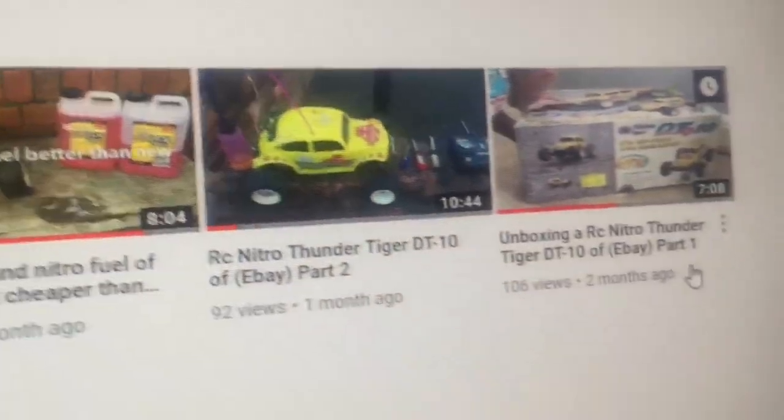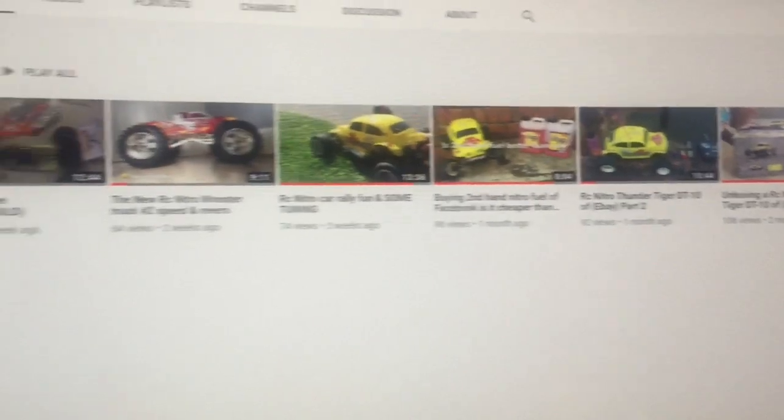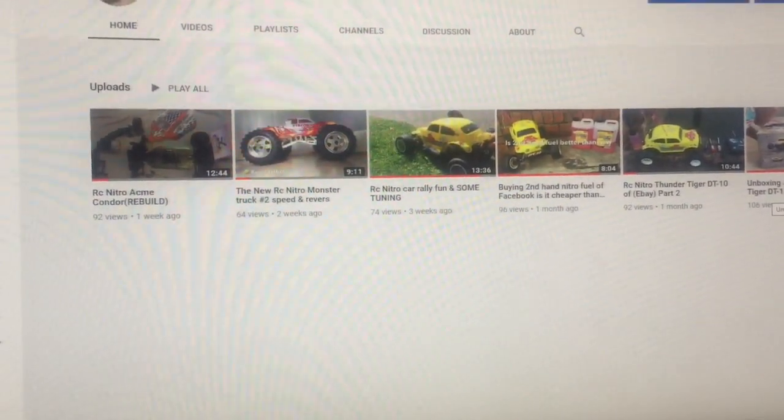My first ever video has 106 views - that's been up for two months now. I really appreciate it guys for supporting my channel.